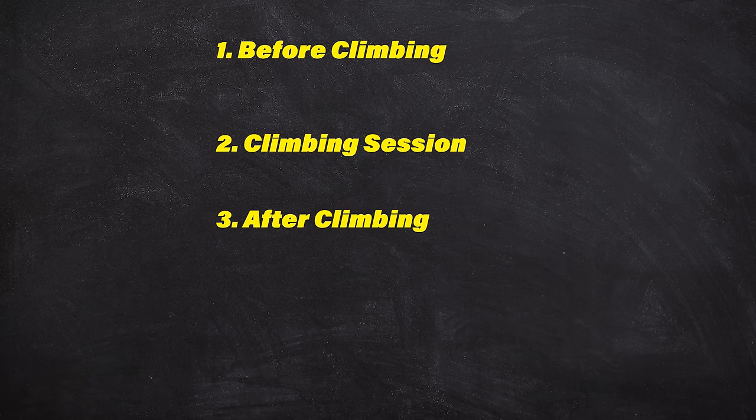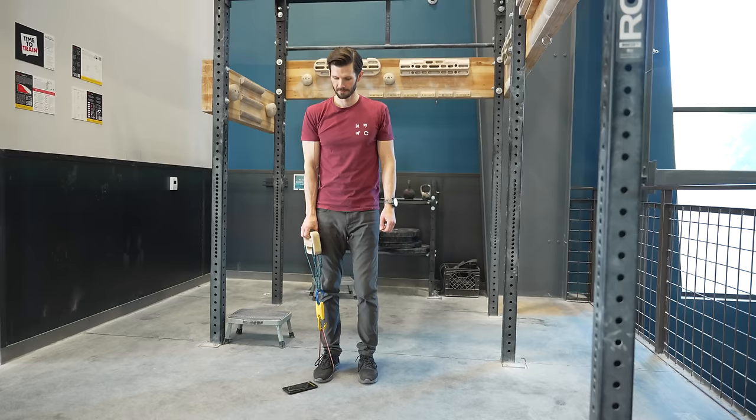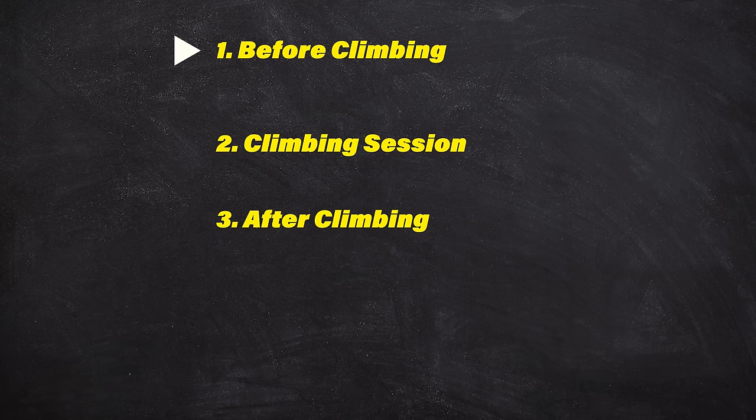Our first exercise is one of the only ones we're going to do before climbing, and that is our finger training. We do this before climbing because it serves as an excellent warm-up and because it allows us to perform the exercise at a high intensity, rather than after climbing when our fingers are fatigued. This leads to a safer and more effective intervention. The exercise goes by several different names, but we're going to call them recruitment pulls.